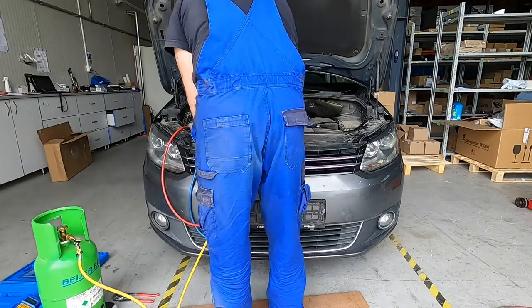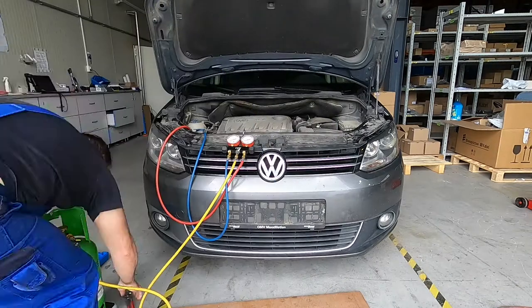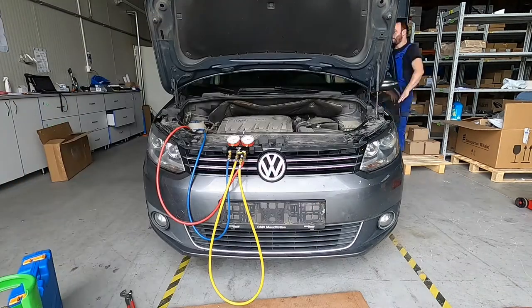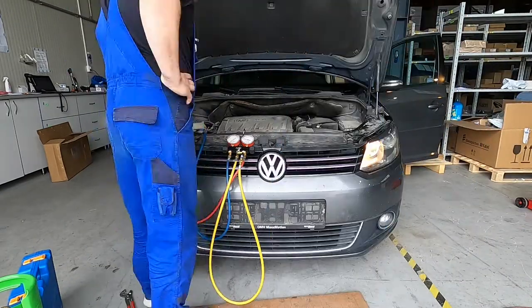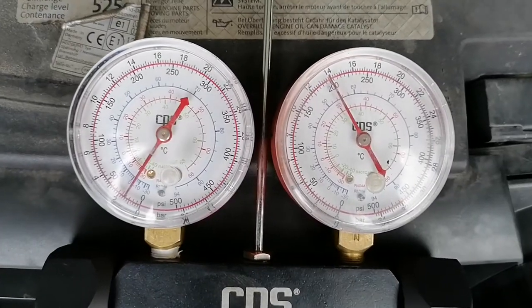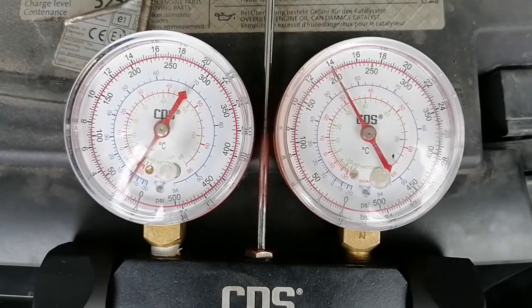We can fill it with a little bit of oil - I'll put 50 ml of oil just because I changed the condenser. And about 500 grams of refrigerant for this car. Now we can start the car, check the pressures, and see if everything is okay.